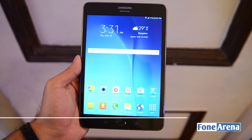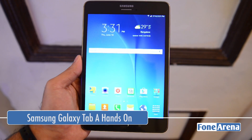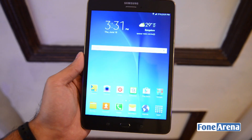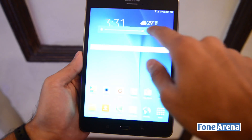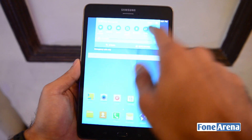Hi guys, it's Sandeep from Phone Arena, and today we have with us the Samsung Tab A. The Tab A is basically an 8-inch device that has a resolution of 1024x768 pixels. The display is a TFT panel, but looking at the brightness and the colors, it actually makes us feel like it's a Super AMOLED screen itself.